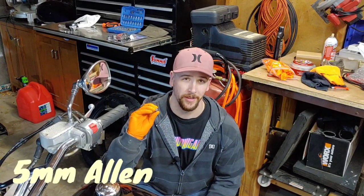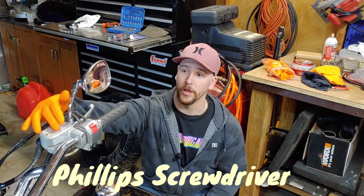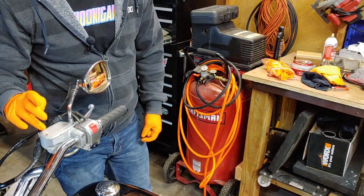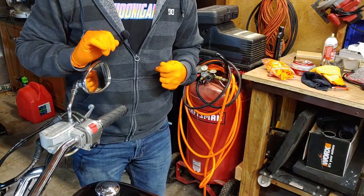The tools you're gonna need to complete this project are a five millimeter Allen bit or Allen wrench and a three millimeter Allen bit or Allen wrench, along with a Phillips screwdriver to pull off these cover screws. Now we're not actually gonna replace the cover itself — we're just putting that chrome piece over it and replacing the back clamp. Let's get started.